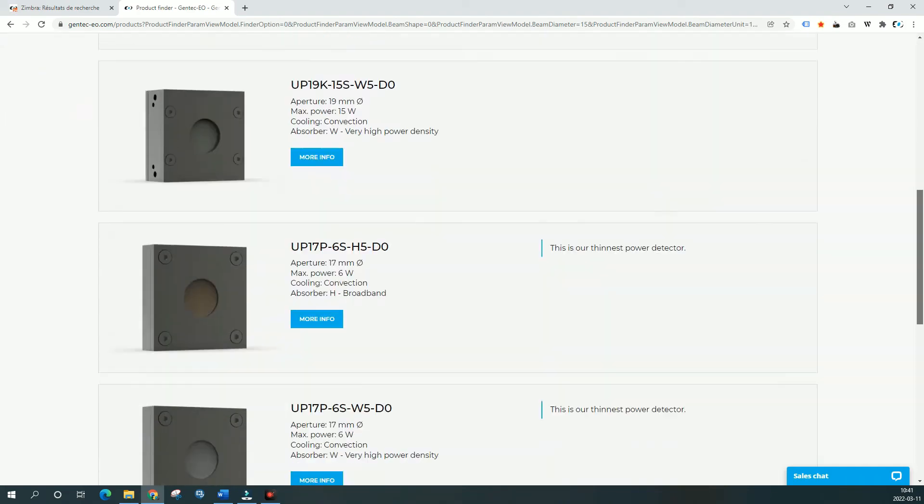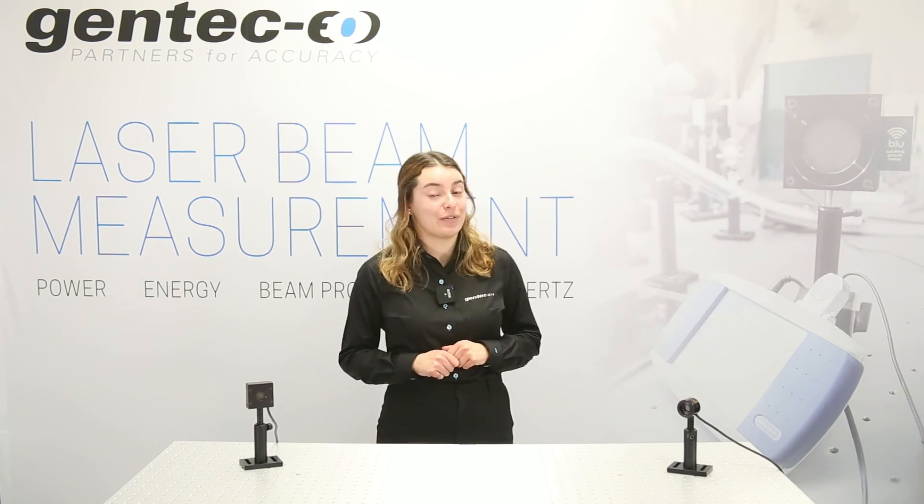I hope these guidelines help you decide which detector is the best for your application. If you need any help, you can contact your local Gentec.io representative and we'll be happy to help. This is all for today, thanks for watching!